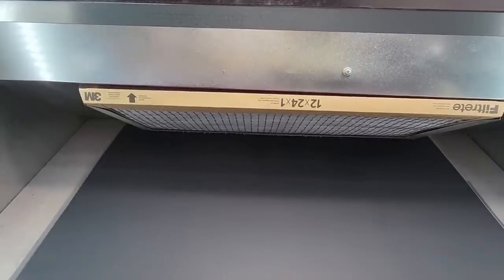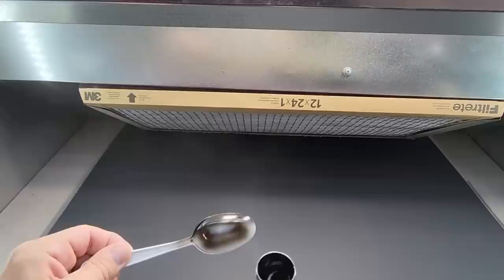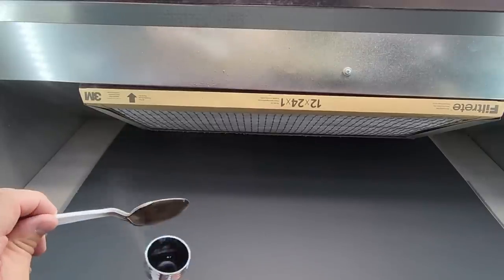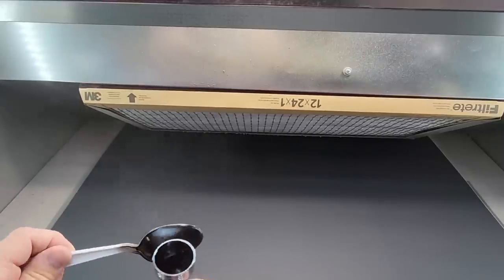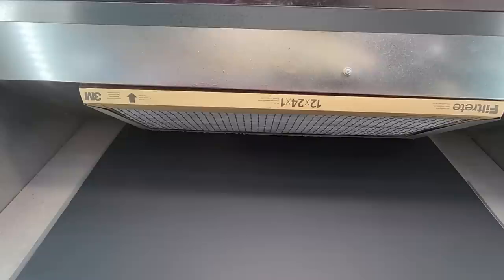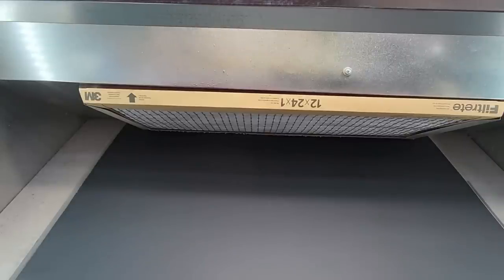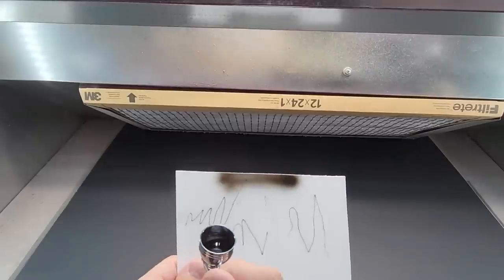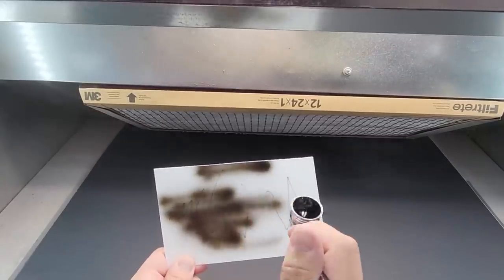Looking for anything else to paint — let's do another spoon. It does atomize the paint really well. I'm trying to load it up and make it run, but that's not going to happen. The control is as good as any airbrush I'd want. This is really good. We'll try it with primer next — it looks like I can do just about anything. Imagine putting in the smaller needle — you'd probably get even finer lines.